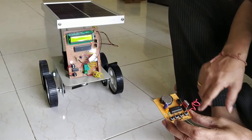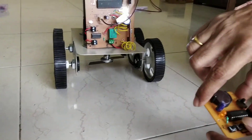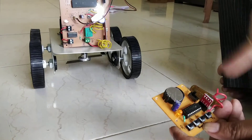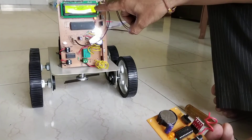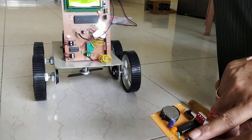So now the grass cutter is over here. If you press these two buttons simultaneously, the grass cutter will start. And it will also simultaneously show on the LCD that the grass cutting is being done.